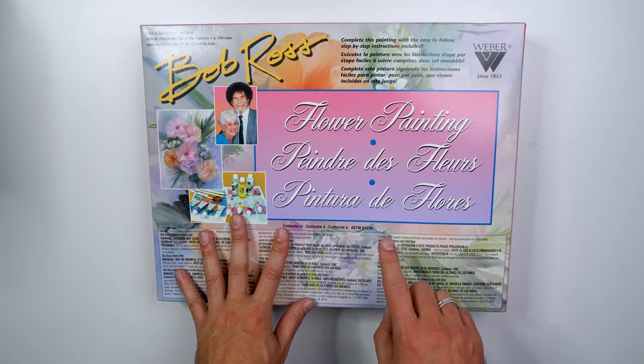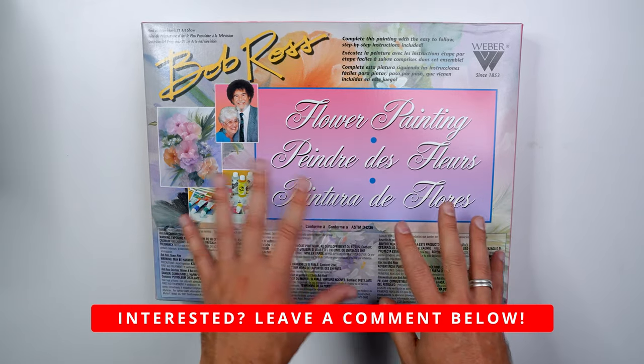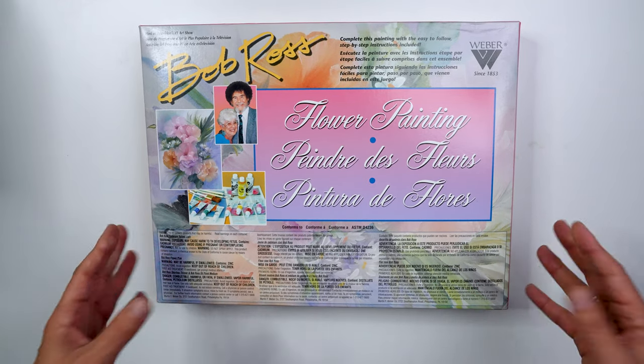One more quick thing — I forgot about the floral kit. I actually have three extra floral kits if anybody's ever wanted to try flower painting with the wet on wet style. If you're interested, reach out to me in the comment section below and we can figure something out.